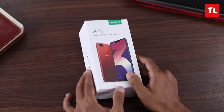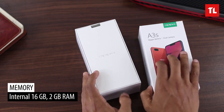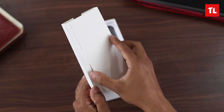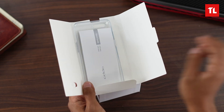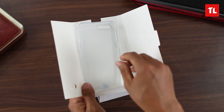So this is the Oppo A3s — bigger battery, dual camera, and this unit has 2GB of RAM and internal storage of 16GB, and it's in red color. First thing, we have a SIM ejector tool, then we have this 'Mohata Purna Suchana' guide — it's in Nepali actually — then we have this quick guide and a free TPU case for the Oppo A3s.